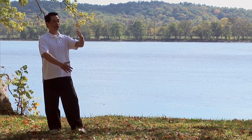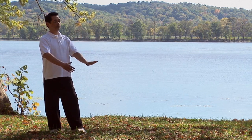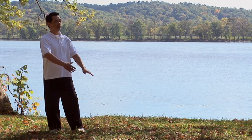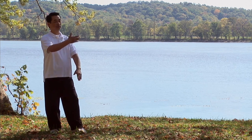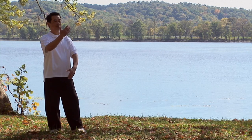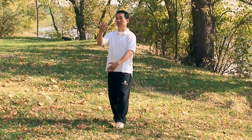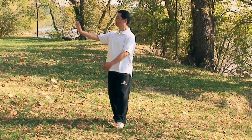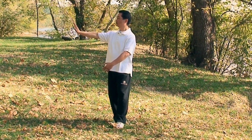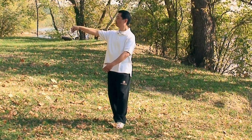Three: left hand on top will press down. At the same time, right hand will lift in front of your chest. Both hands are now changing their hand position. Four: turn your eyes, look to the right, push your right hand out, palm facing up. Pull five fingers together, bend at your wrist.